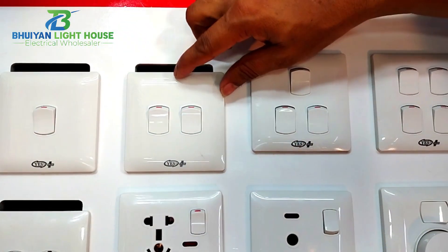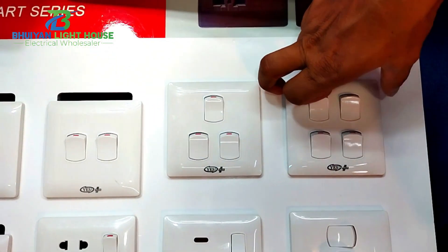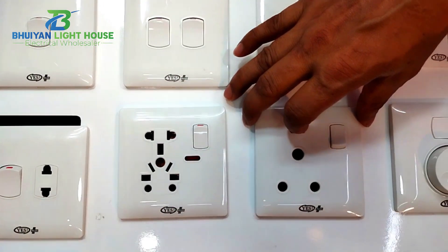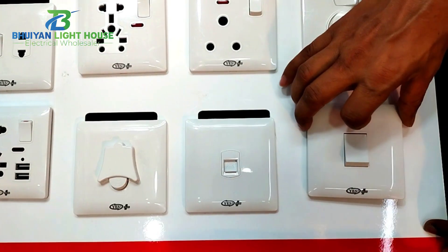Two gang, three gang, four gang. 117 — two pin multi socket. Two pin, six pin socket — two 20 rupees. Good power, round socket — two 10 percent. Regulator 335, two pin.